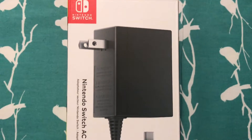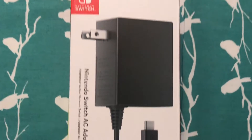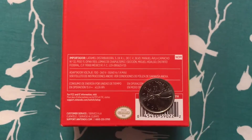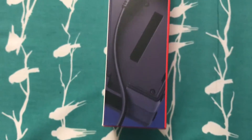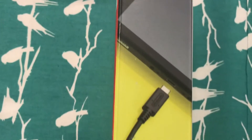So here we have the Nintendo Switch AC Adapter. I ordered it and it just came in today. I figured let's do a quick little unboxing of this puppy. It's pretty simple — it's an AC adapter. It shows you to plug it into the back of the Switch dock or straight into the Switch itself.